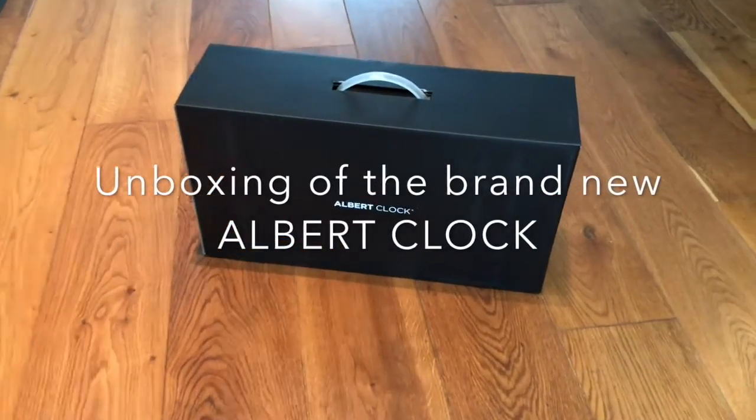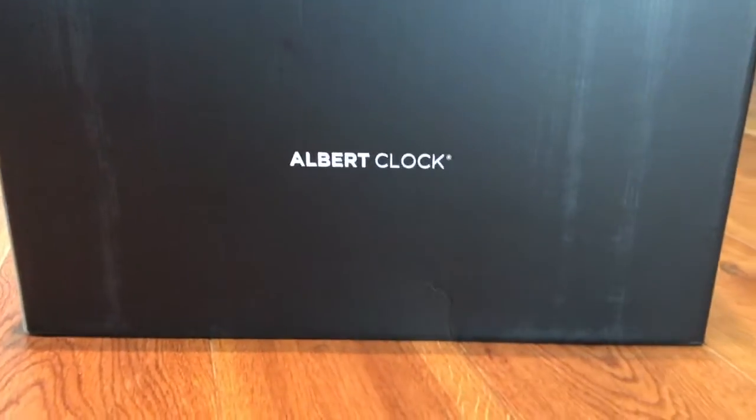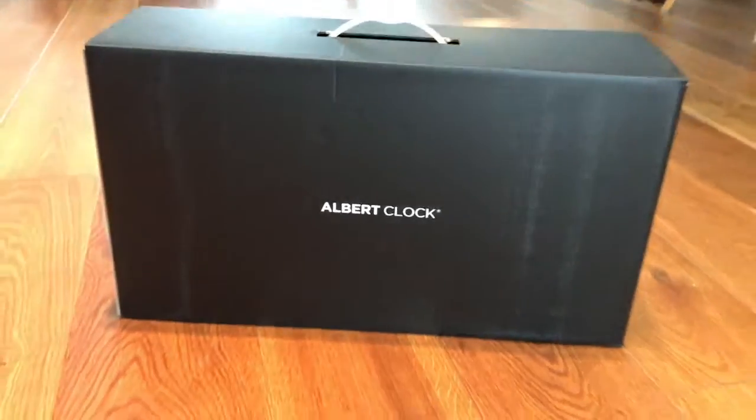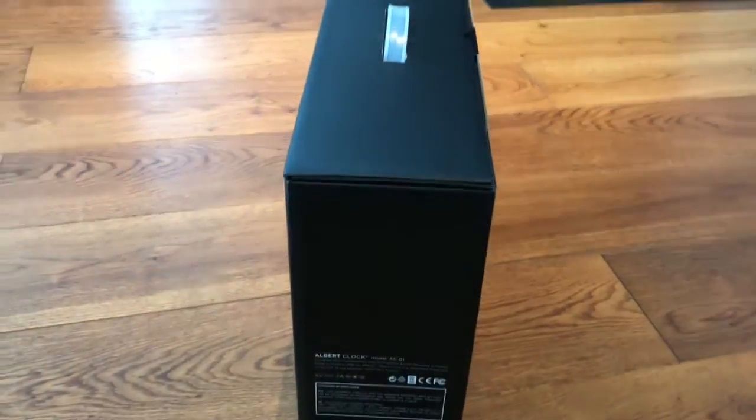Hey folks! This is my unboxing video of the brand new Albert Clock. The Albert Clock was funded with Kickstarter and I was a supporter from the first days. So finally now I received the first Albert Clock. Let's see how it looks like.